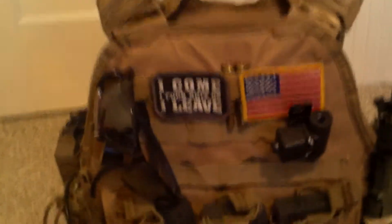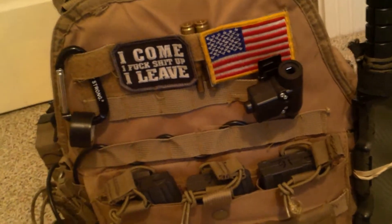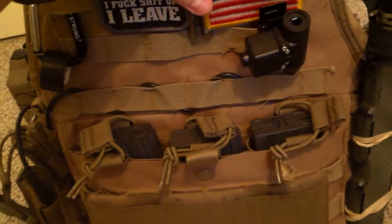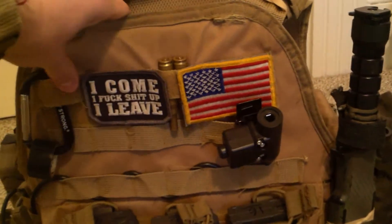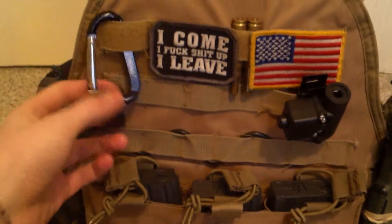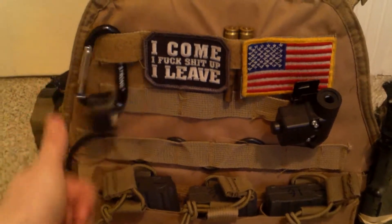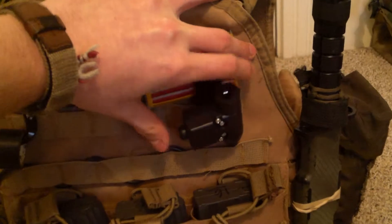So kicking it off, I just have some extra shades just for laying around — these I typically leave off. I have the American flag patch in the front, along with my 'I come, I fuck shit up, I leave' patch. A carabiner with some electrical tape, and my Element PTT.